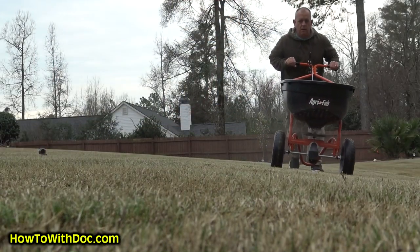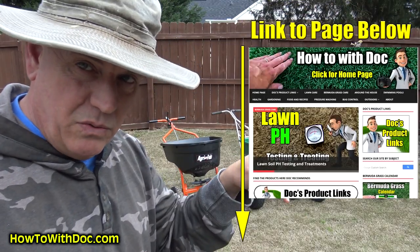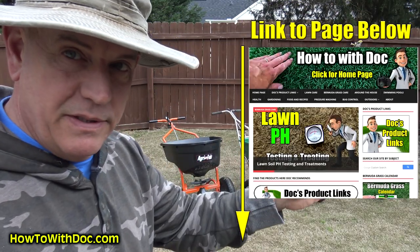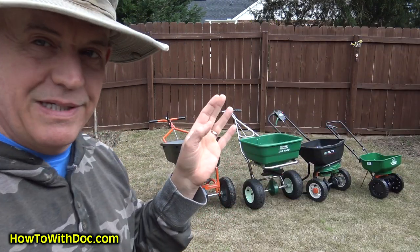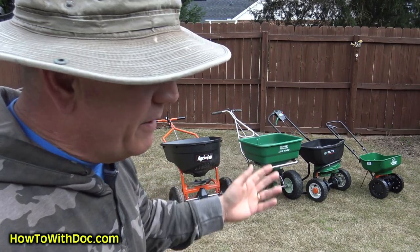In the description down below I'm going to have links to these different spreaders so you can see exactly which one I'm talking about, see the price on it — and they're all available on Amazon, by the way.